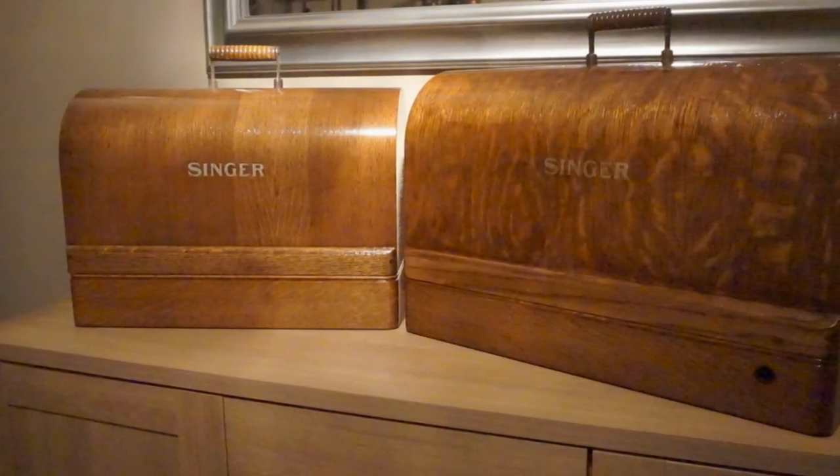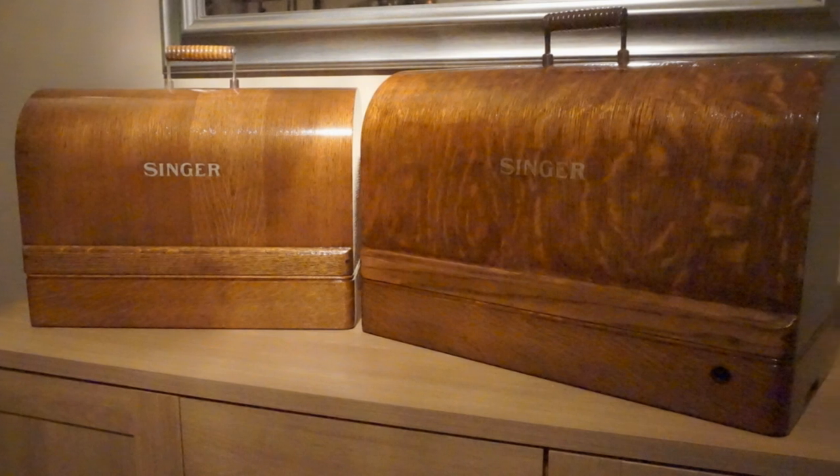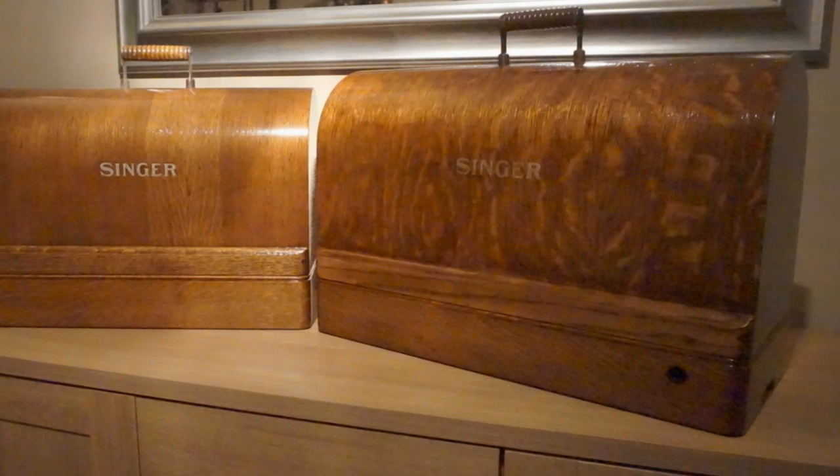Hello and welcome back. In this video we're going to show you how to restore a senior sewing machine bent wood case.